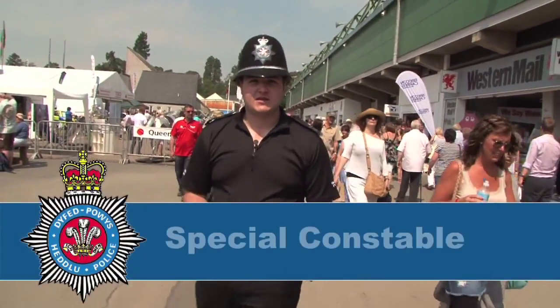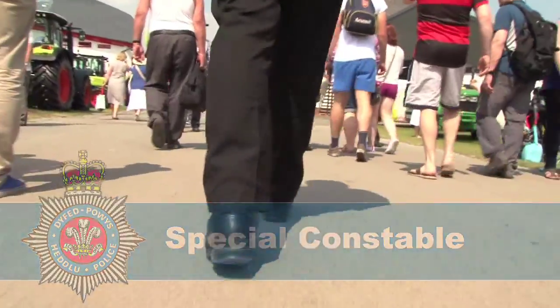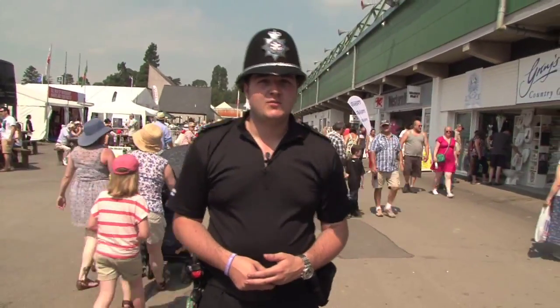Hello, my name's Oliver West. I'm a special sergeant and we work in Carmarthenshire. We work as part of the community, getting as involved as we can as a member of those communities, and it helps us to get a grip as to what our community wants and what we can do to help them.